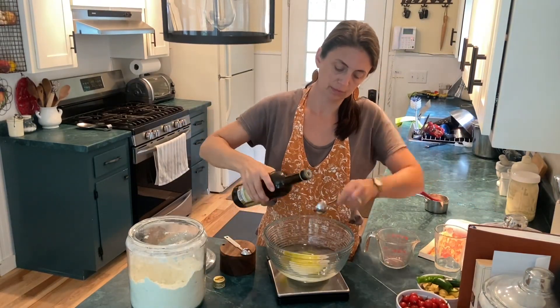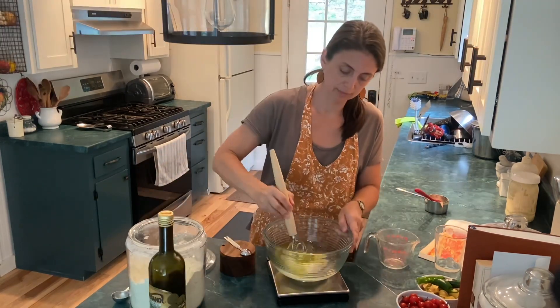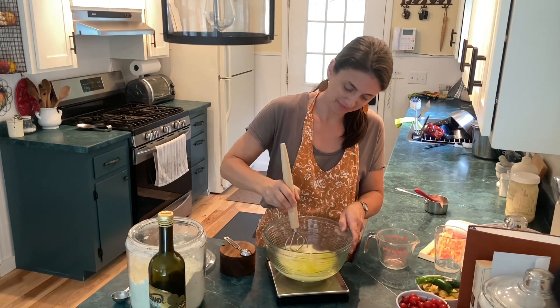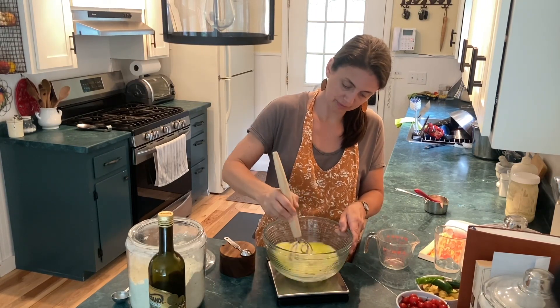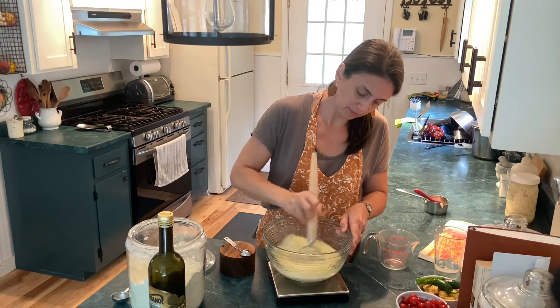So far I've added some of my sourdough starter. Mine is usually spelt and sometimes einkorn, but this one is spelt, and some water and some olive oil. Get that good and mixed up and then add some dry ingredients.